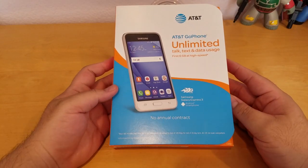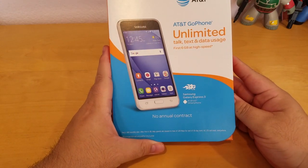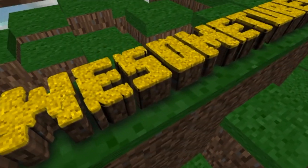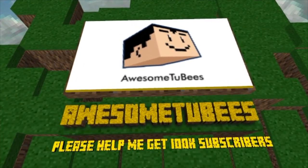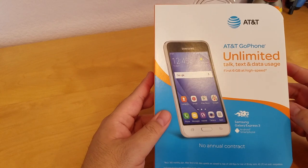Hey, what's up everybody? My name is David and welcome to my channel. Today I'm gonna unbox a Samsung Galaxy Express 3.